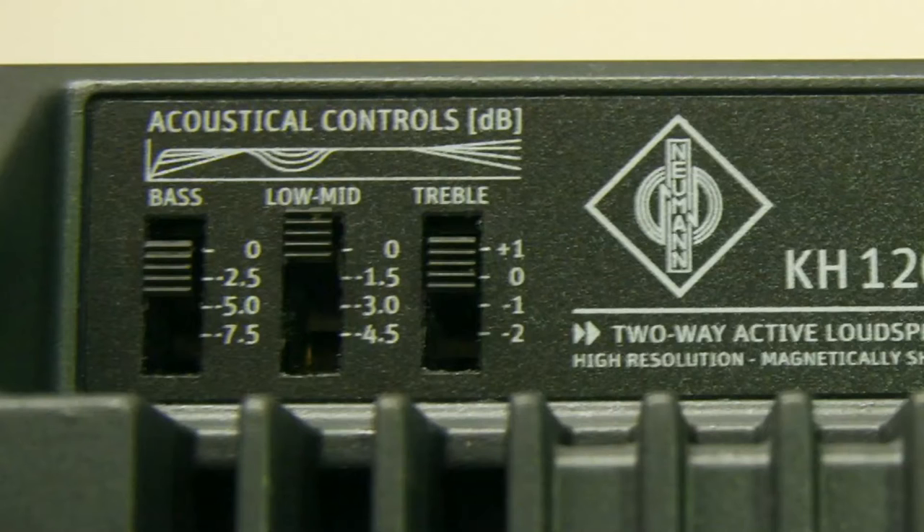Other adjustments you can make to the back of the box: there are low, mid, and high frequency boost and cut switches, and they're actually quite aggressive switches. The low frequency cut will take out anything up to seven and a half dB, which seems like quite a lot. But when you put the box in a corner in a room up against a wall, you do need that kind of adjustment capability.